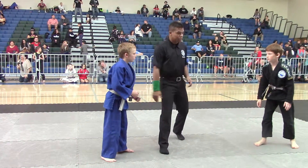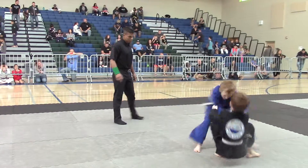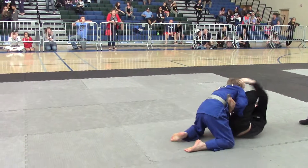Ready to go for one. One. Keep it tight, Robert. Keep it tight. Try angle. Close the guard.